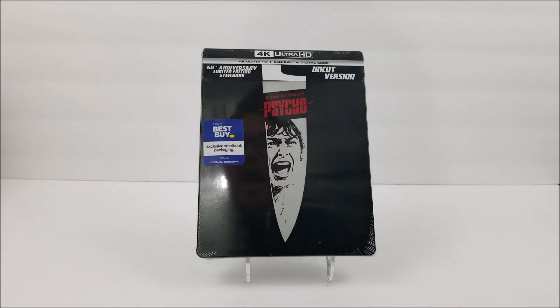Thanks for joining us for the Steelbook Unboxing. Today we're going to look at the Best Buy exclusive 4K Steelbook of Alfred Hitchcock's Psycho. This is a 60th anniversary limited edition Steelbook that we picked up on Best Buy's website. So if you guys want to pick it up, you can pick it up there.